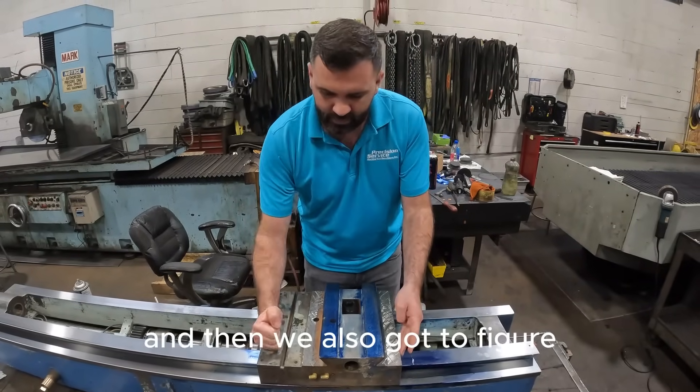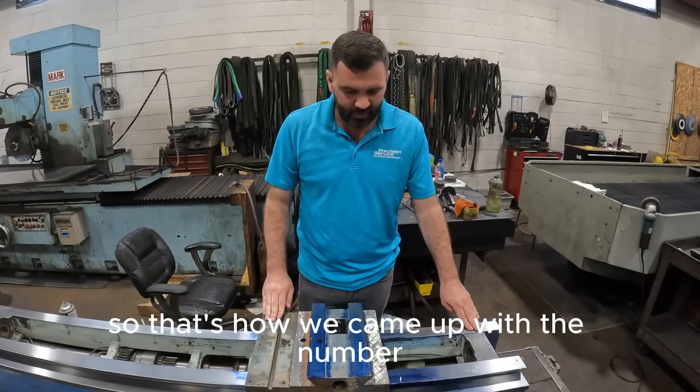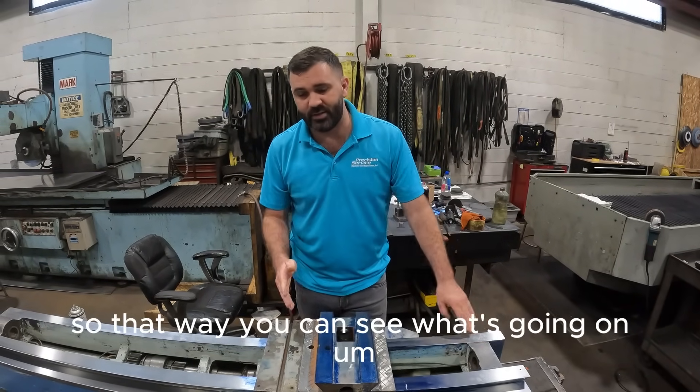You've also got to figure we did remove off of this the phenolic, because we had to scrape everything down to it. So that's how we came up with the number. I'll send you guys another video of it after it's Turcited and all said and done, so that way you can see what's going on.